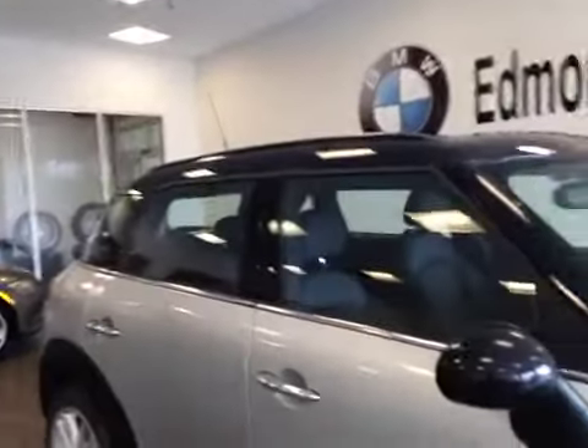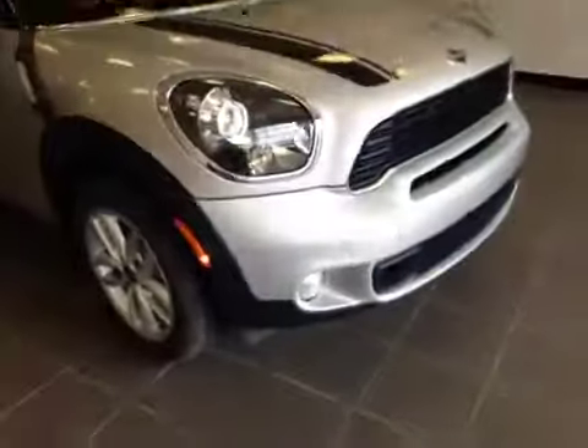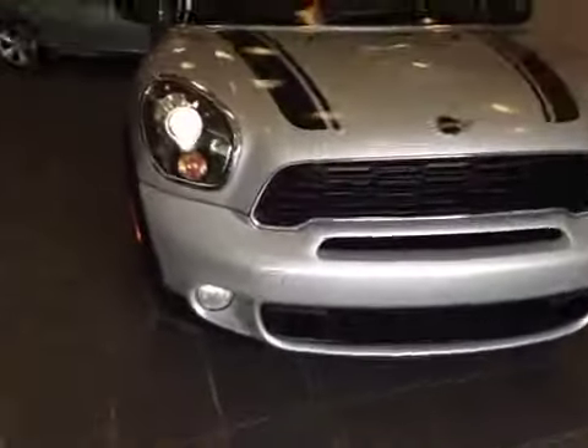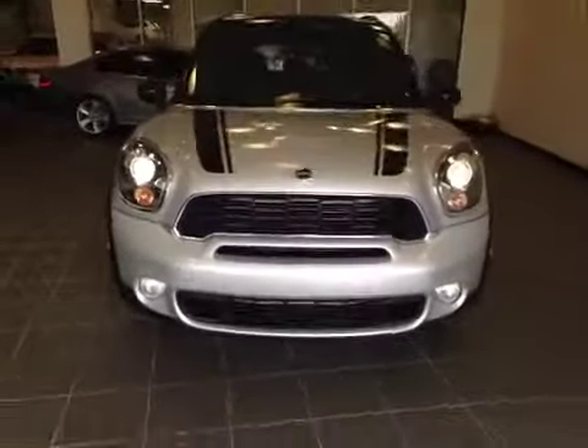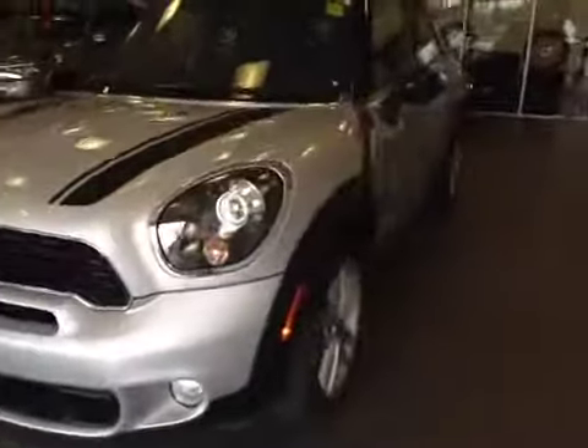Tons of room. A roof rack. Nice turning signal on the side there. All wheel drive. We have daytime running lights. Nice chrome accents throughout the grill. And I'd like to thank you for watching this video.